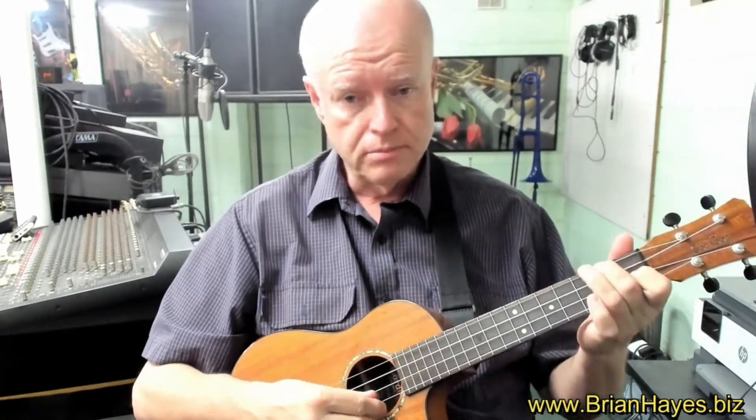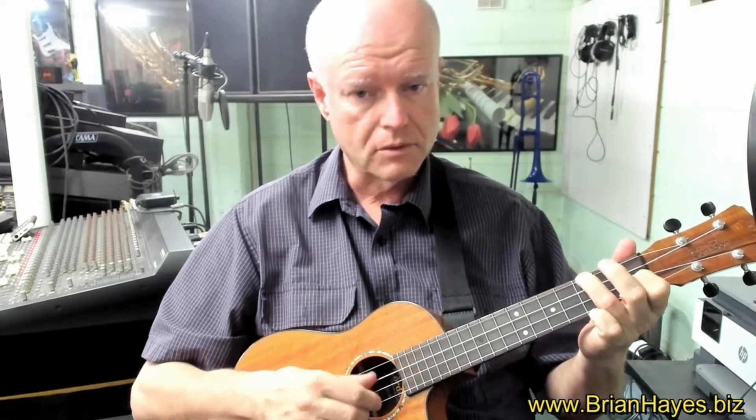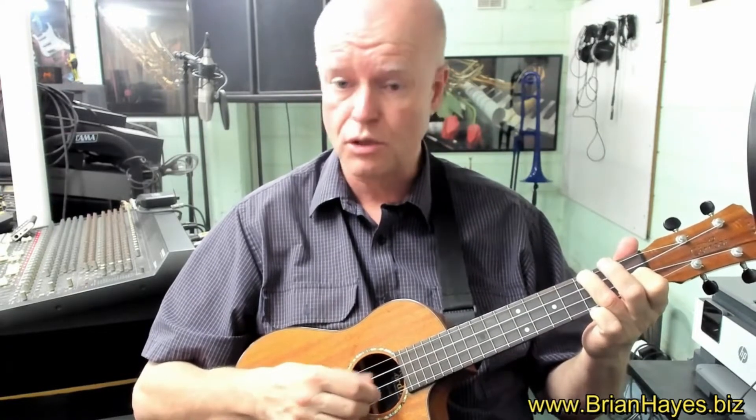Likewise, if we're playing some gentle backing arpeggios, listen to how beautiful it is when we just use our thumb.